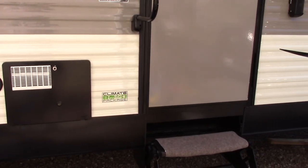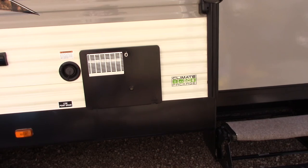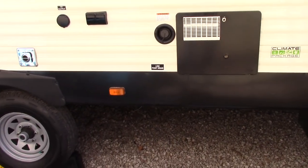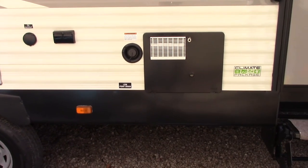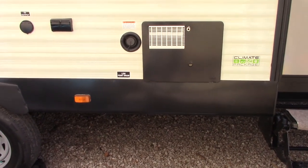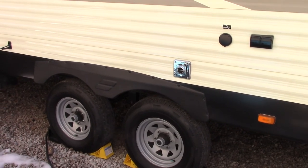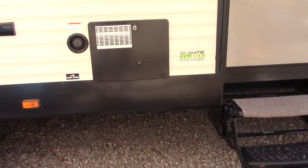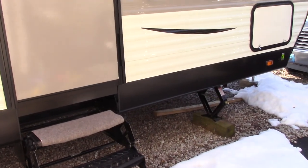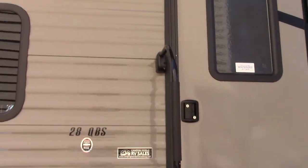These Autumn Ridges by Starcraft all seem to come with — I think this is becoming standard for them — the climate package. What it does is instead of the undercarriage being wide open, they've got foam board underneath that keeps it all enclosed. The furnace blows over the pipes and hopefully the water tanks to keep things from freezing, so that you can use the trailer in colder conditions.